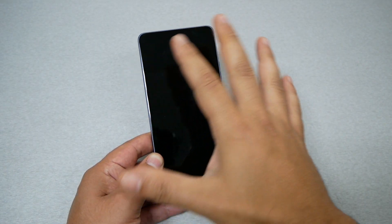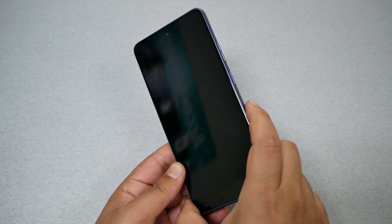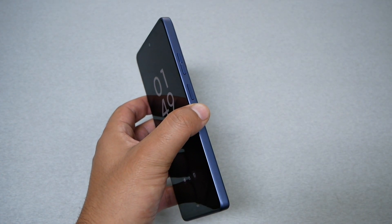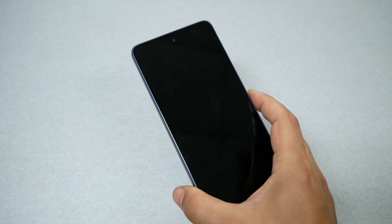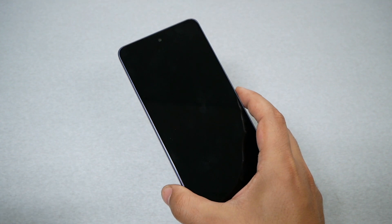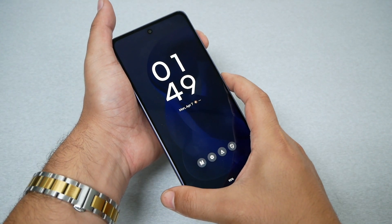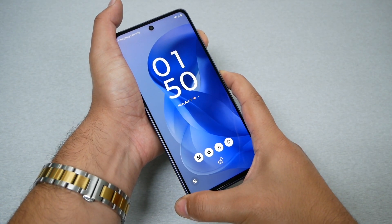Now my phone is not frozen and doesn't show any black screen, but if this ever happens to you, all you have to do is press together the power and the volume up for 10 seconds. In case your phone is not responding and you are 100% sure your phone is charged up, go ahead and press these two keys — the power and the volume up — for almost 10 seconds.